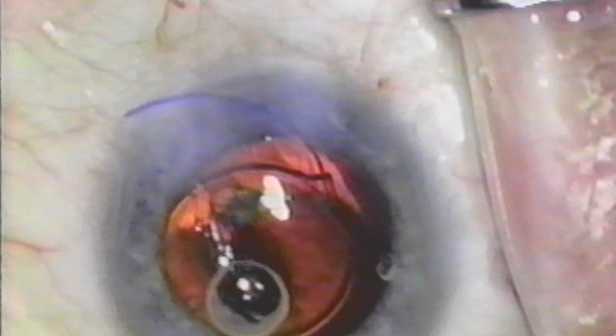I use an AMO SI-30NB foldable silicone lens. I like to use a two-step maneuver, passing the second haptic in with a Lester instrument. Then I remove the Helon with the irrigation aspiration handpiece. I like to rotate the lens with this instrument, feeling that sometimes the rotating haptics free up some Helon within the capsular bag.